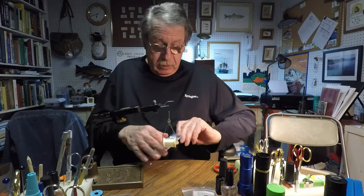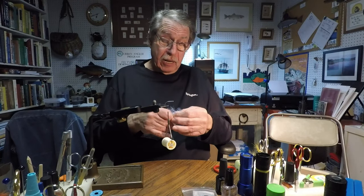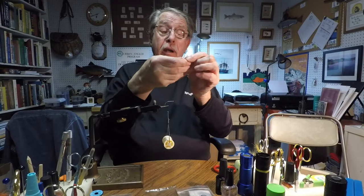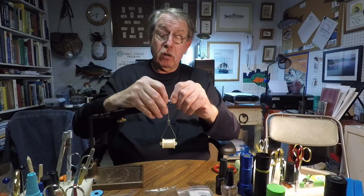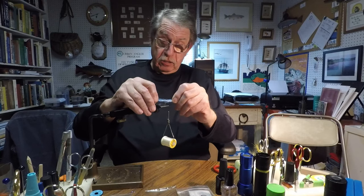I'm going to take some Ripple Ice Fiber Minnow Mix — it's basically a long fiber dubbing, and you can use shorter dubbing. Take a bunch of it and fold it so that you have twice as much material to make a wing or tail on a fly. We're going to stick it on the hook shank so the tips are about one and a half to two times as long as the shank of the hook, or shorter if you prefer. Tie it right on the hook shank, keeping everything more or less on top.